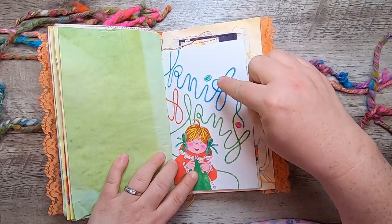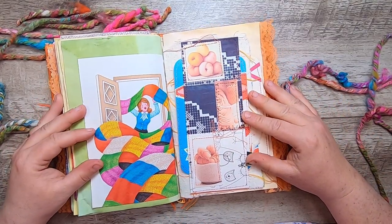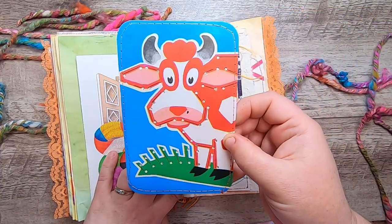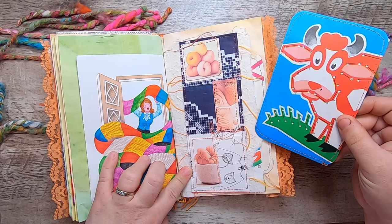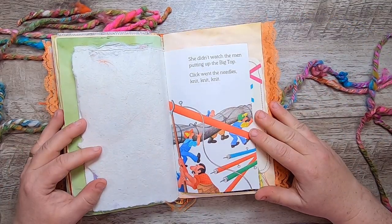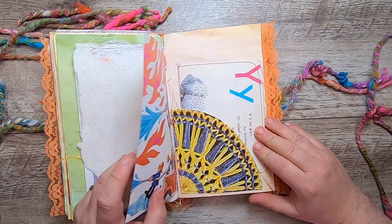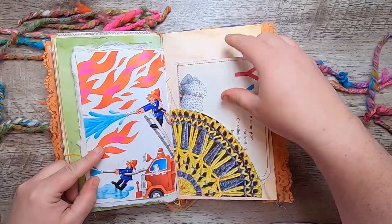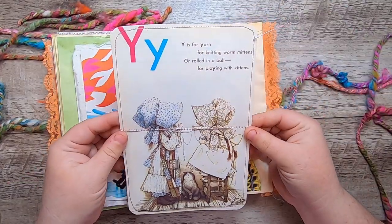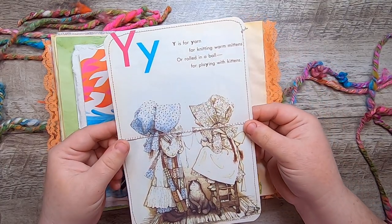I like how the yarn has gone into "knit, knit." And another collage belly band, and another of those children's lacing cards. "She didn't watch the men putting up the big top. Click with the needles. Knit, knit, knit." Another of those pockets, and then this is actually from a vintage Holly Hobby book: "Y is for yarn for knitting more mittens, or rolled in a ball for playing with kittens."